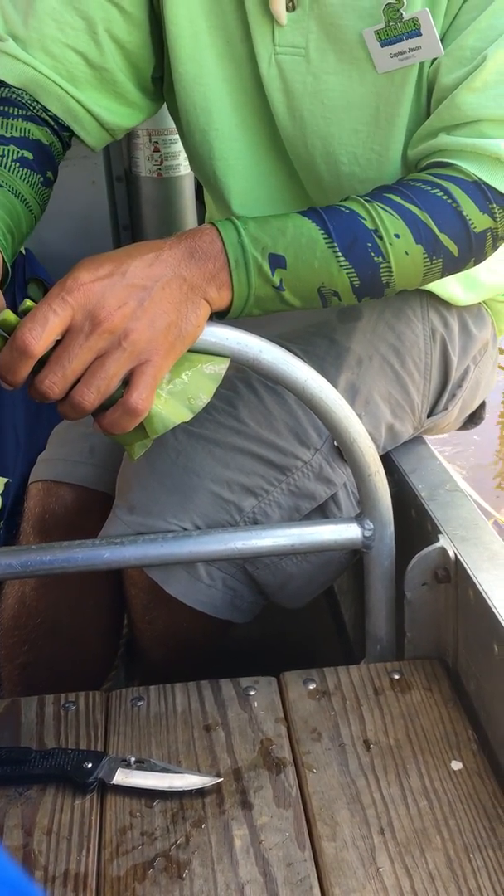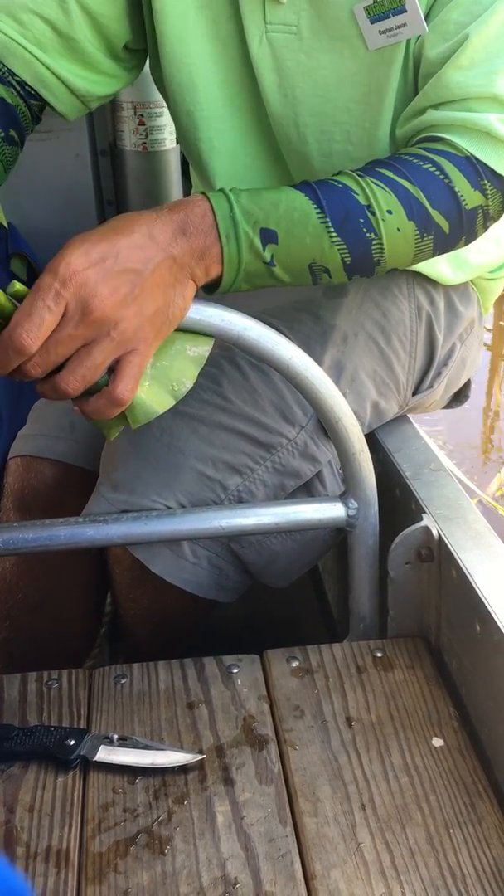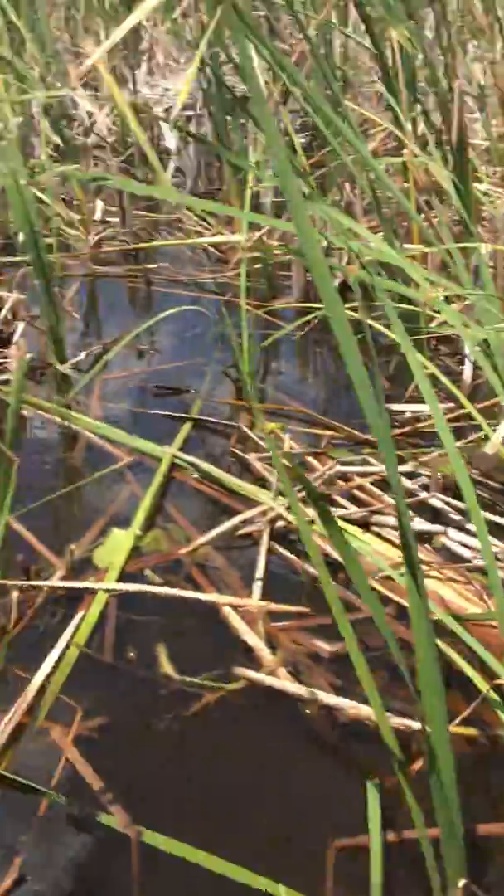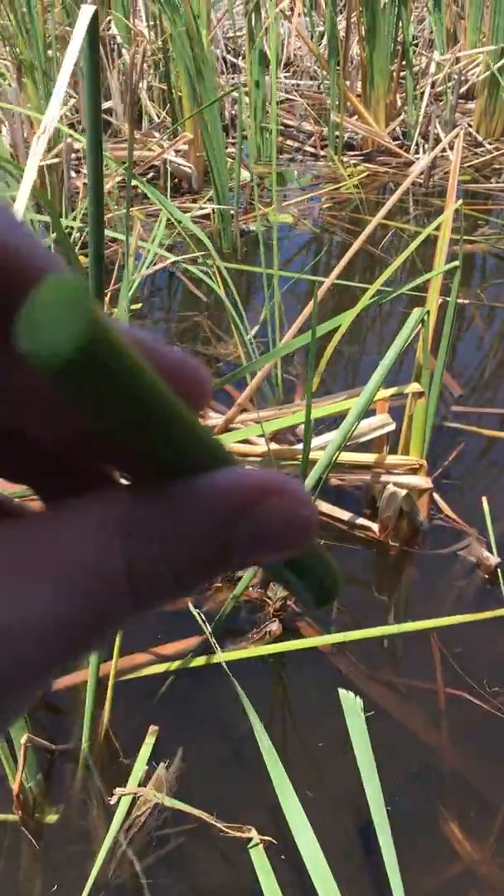The LifeStraw itself filters out the dirt and bacteria from the water, making it safe to drink. Well, you guys want to pass around these spatterdock stems? Take a look at the stem — it is porous. You could use this as a straw to drink this water, and the stem itself is going to filter out the dirt and bacteria from the water, making it safe to drink.